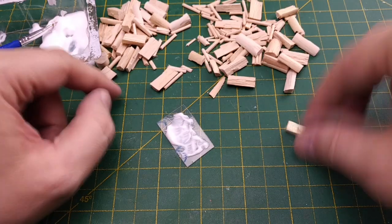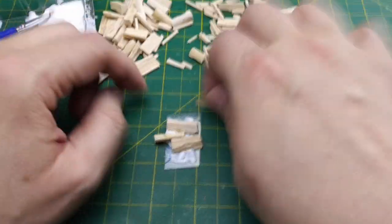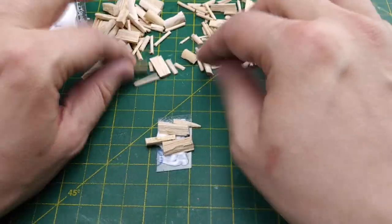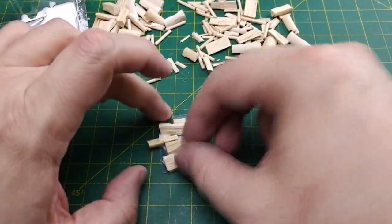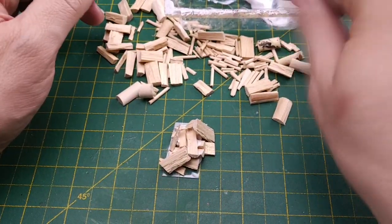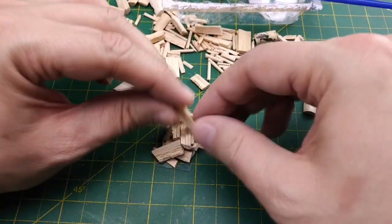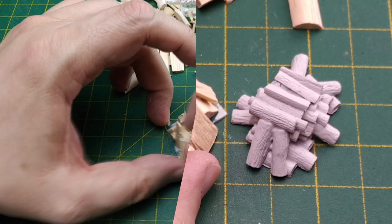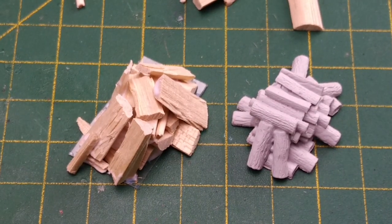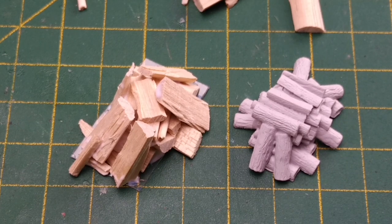Now we'll turn our attention to the smaller wood piles and repeat our process. We'll start with a base of relatively the same size, then stack our split wood dowels in a haphazard fashion. I'm not trying to duplicate the exact look of the smaller bought wood piles, but only their misshapen stacked appearance, while keeping as much wood grain visible as possible. Now that we're done with the smaller wood pile, we can compare it to the plastic original. The glue will dry clear, but it'll take a few hours.